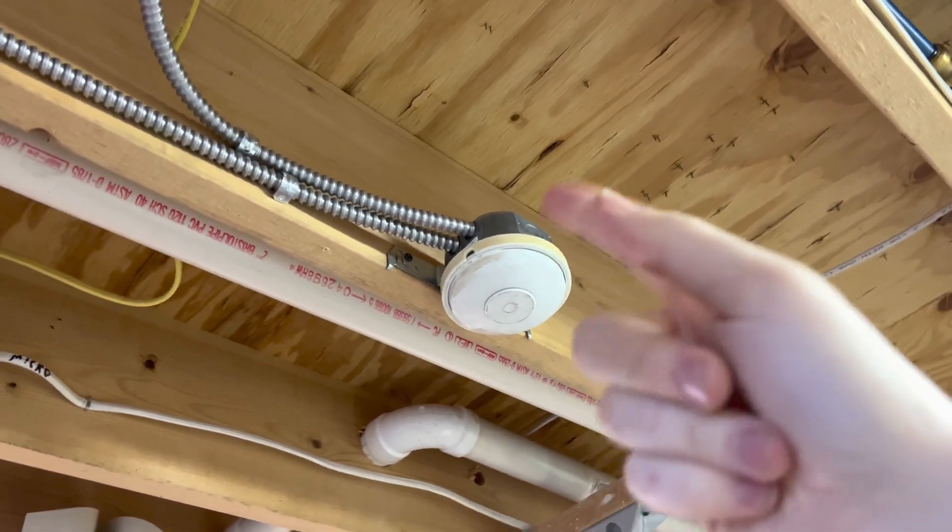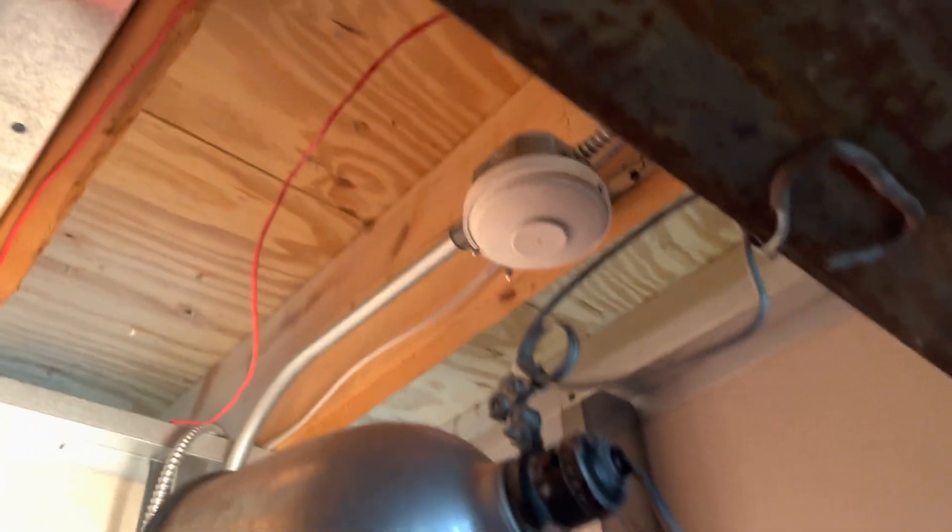If we come here, we have one of these heat detectors, which goes in here to this fixed temp heat detector and into the 4207.